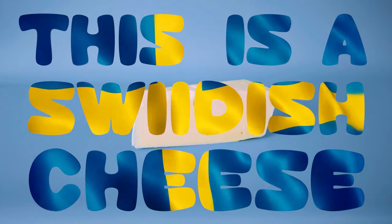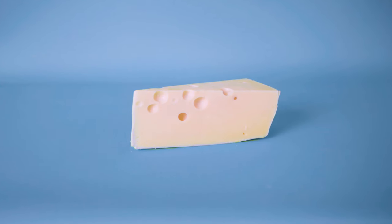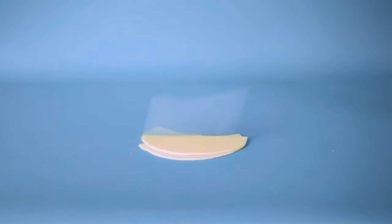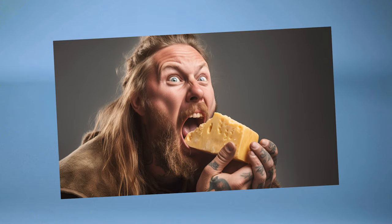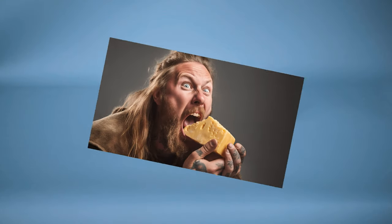This is a Swedish cheese. It's a normal cheese, except it doesn't come pre-sliced like many of you might be used to. So how do we eat it? No, not like that. We're not savages anymore.